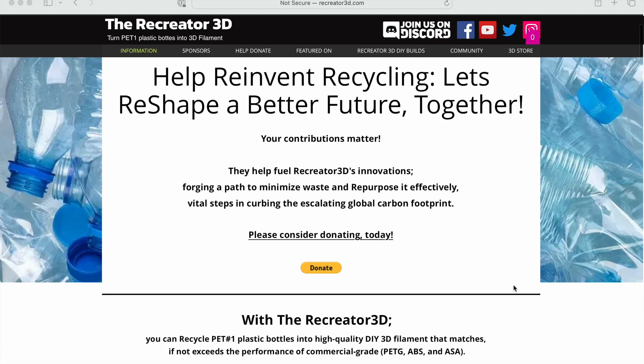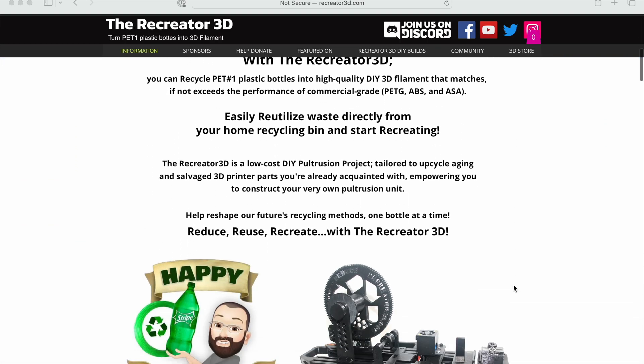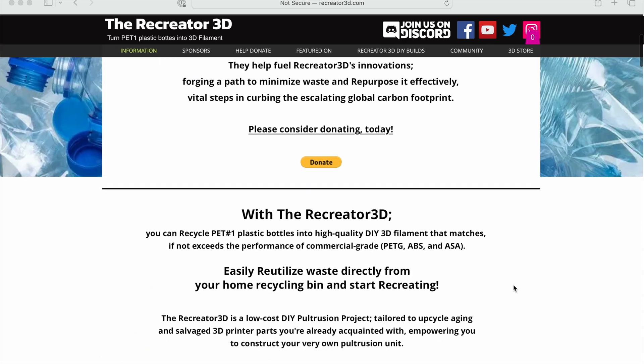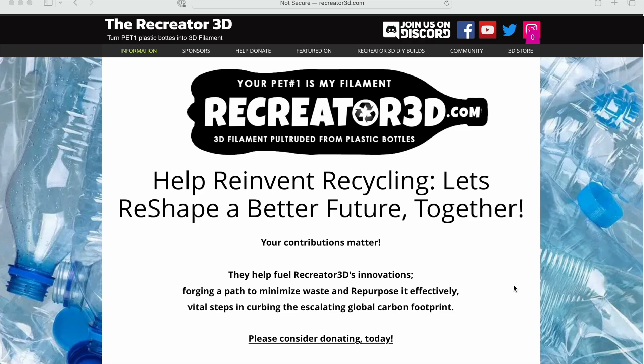This video is about building a Recreator 3D plastic bottle recycling machine. There's a design floating around on the internet for a contraption that can take a plastic bottle and turn it into 3D printer filament.